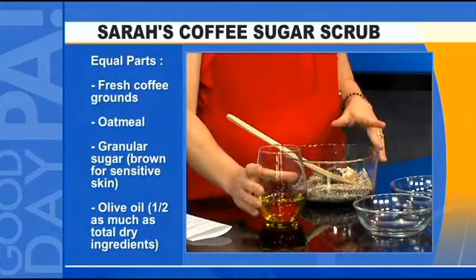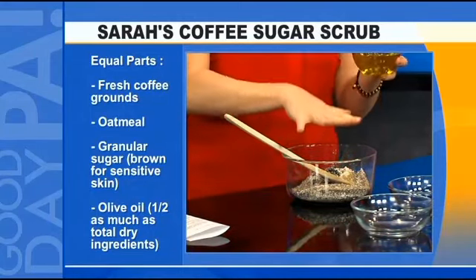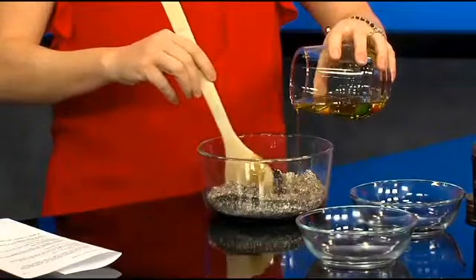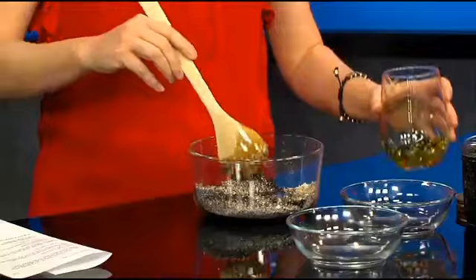And then we're going to use olive oil. If you have a cup of dry ingredients, you're going to use a half cup of olive oil. You could also substitute in coconut oil — it really smells great. It smells like what a good morning you'd have using this in the shower.